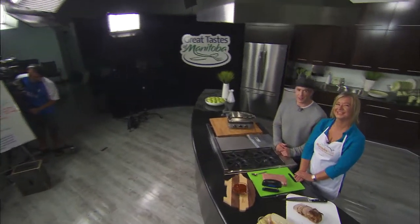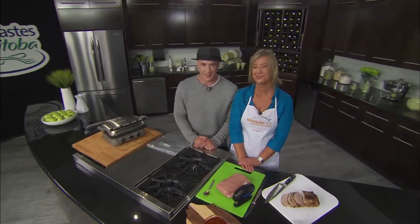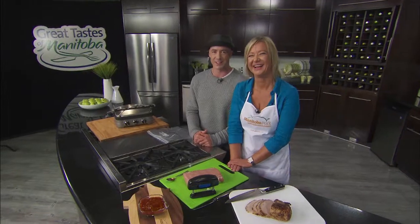Welcome back to the Grant Park Liquor Mart Education Center. My name's Ace Burpee. You are watching Great Taste of Manitoba. Great to have you. Susan Reese from Manitoba Pork is here. And let me say this — sandwiches are beautiful, sandwiches are fine, I love sandwiches, I eat them all the time. We are about to make what is arguably the greatest sandwich in the history of the world.